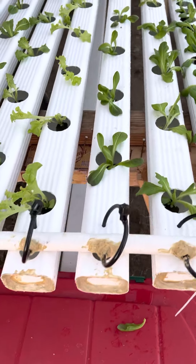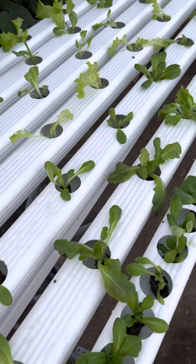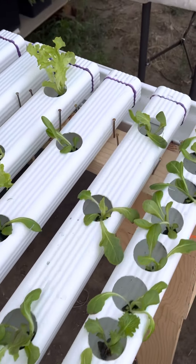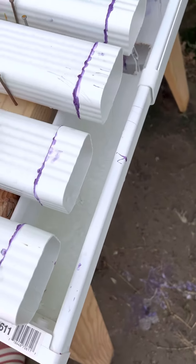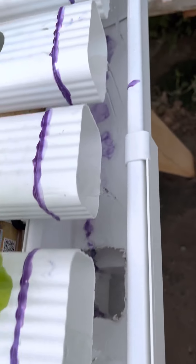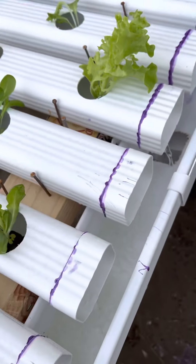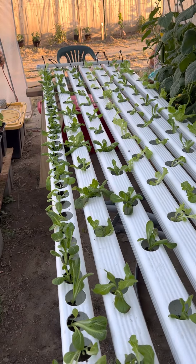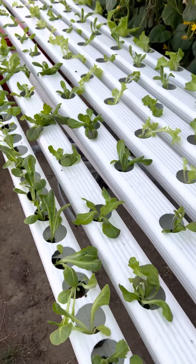We still have a bunch of cucumbers you can see on the left, and some tomatoes too. Let me go down and check how our NFT system is doing. All the way down here — the water catcher looks good. I had to put some end caps here because it was spilling water earlier, so I glued them and now it's calm. I can't even hear the water but it's flowing nicely.